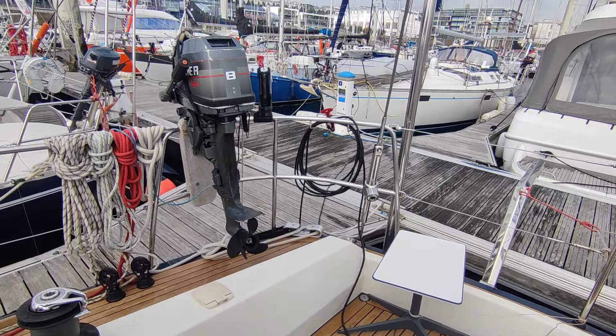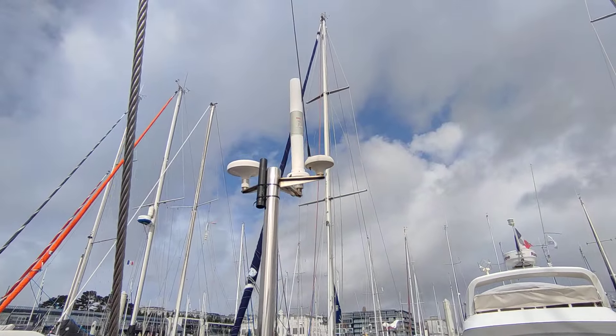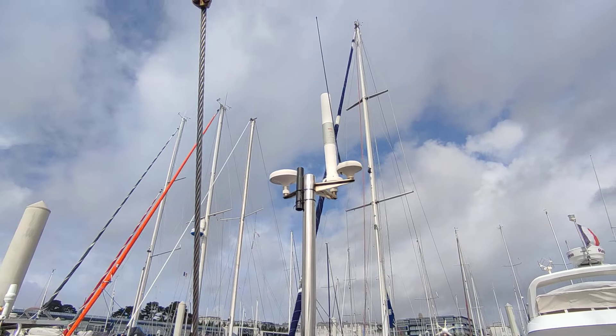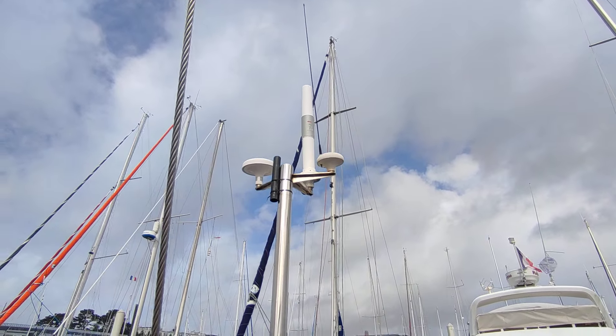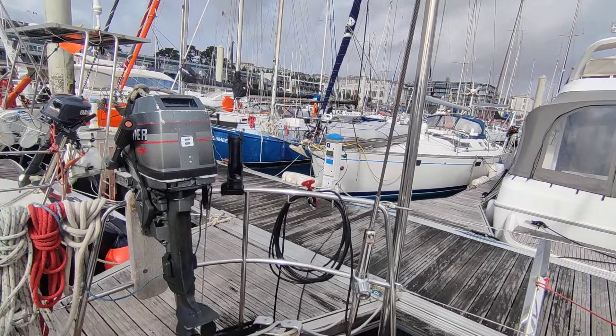Here you've got the outboard engine, which is a two-stroke eight horsepower outboard engine. And there's another mast here which has an emergency GPS receiver, a NAVTEX receiver, and an active radar signal amplifier.